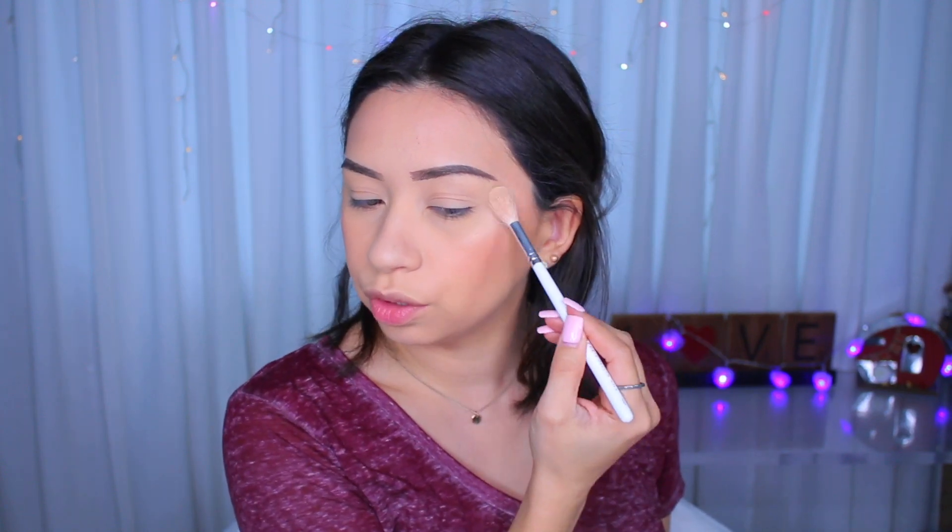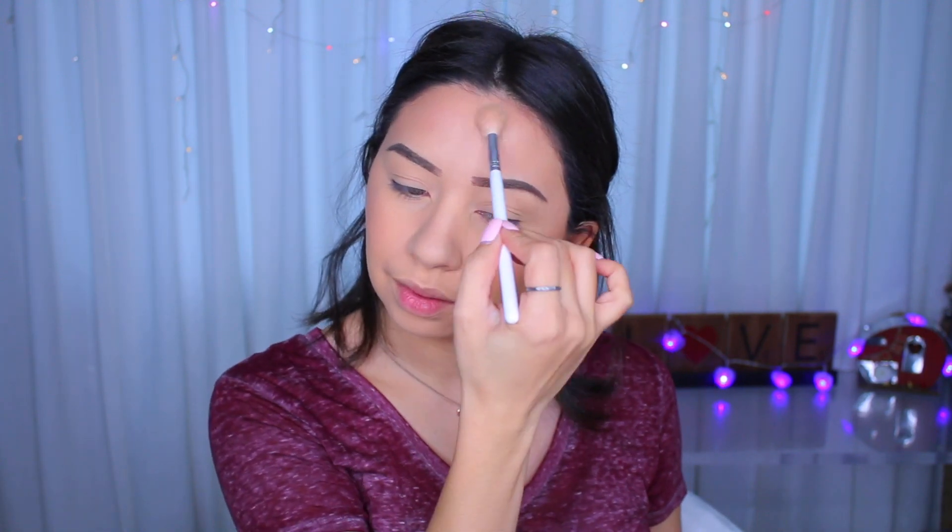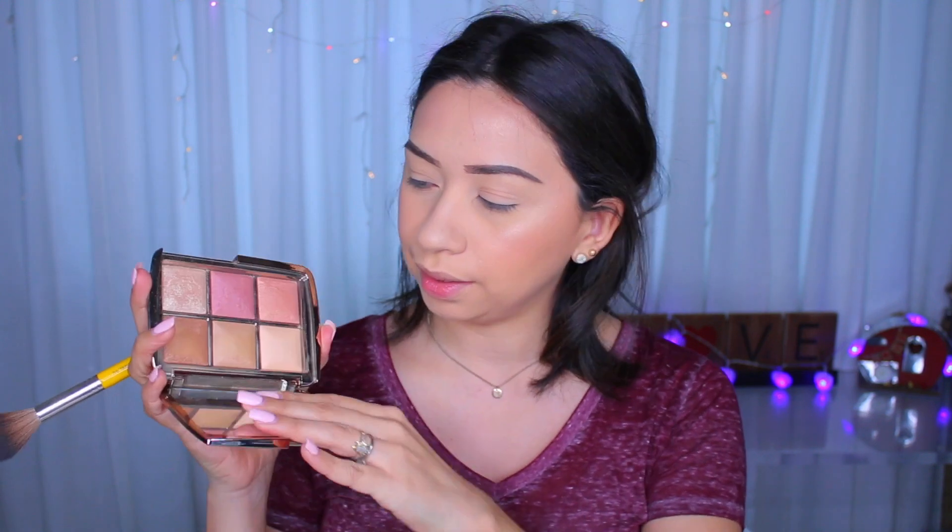I'm going to use the one in the gold Hourglass palette — this one is called Unlocked. And I'm going to use the one over here in the corner. I haven't even used these powders to apply all over my face. Maybe I should do that right now since I'm not really liking the way my foundation looks. Let me apply a little bit of a finishing powder. I'll use this very fluffy brush and I'm going to apply this shade in the corner and see what that does — because it's kind of like a finishing powder.